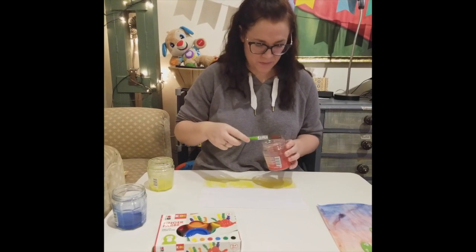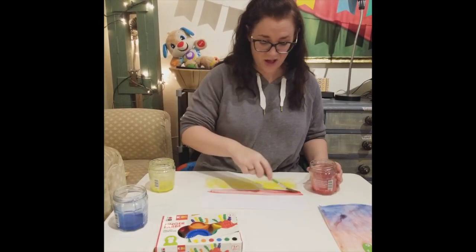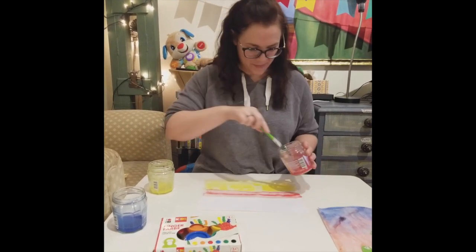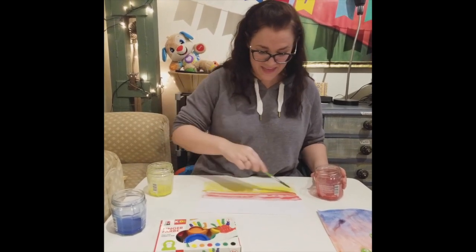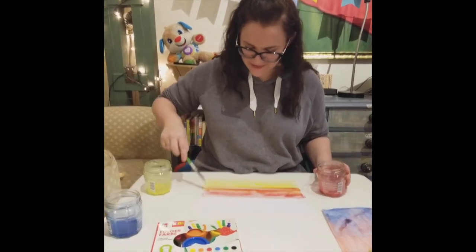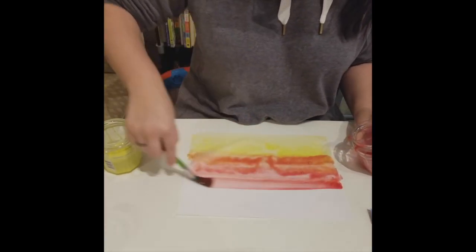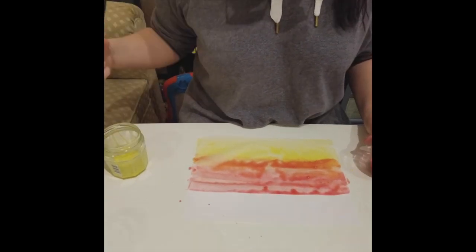I'm using the same paintbrush because we want the colors to mix and I'm now going to paint a red stripe. This is where the cool thing happens — we mix some of the red paint with the yellow paint and we'll get a new color. It's kind of orange. So I want to get a little bit of mix with my yellow and I'll also continue my red stripe down here.